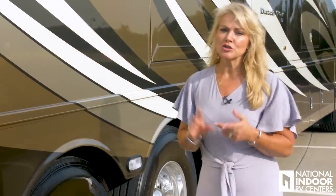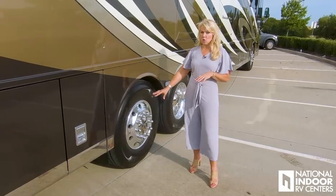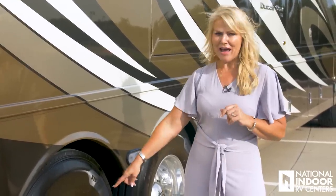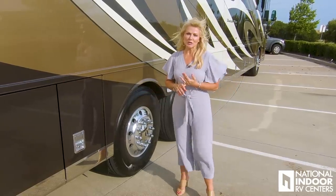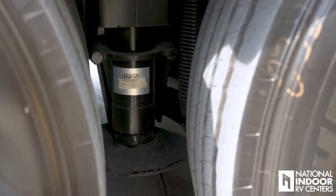Here we have what Newmar terms their passive steer tag axle — Freightliner calls this their ultra steer tag axle. It looks just like your front axle. The ultra steer tag axle gives you a 12-degree sharper turning radius, which means from curb to curb you're going to be able to turn 16 feet shorter. That's huge in a 43-foot coach. Here between our tires you can see our hydraulic leveling jacks — just push button, they'll level your coach very easily.